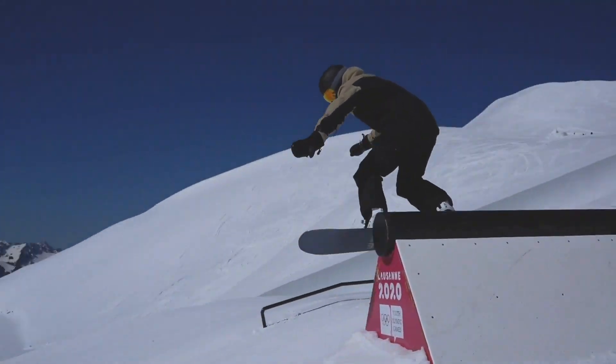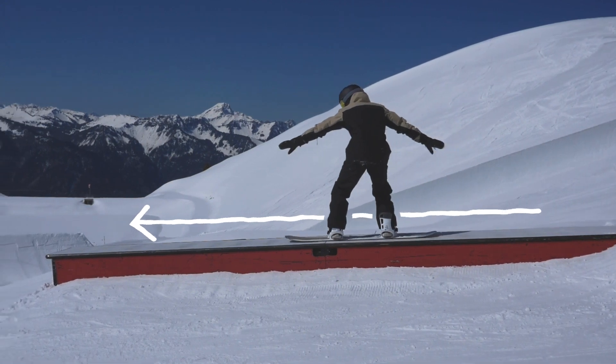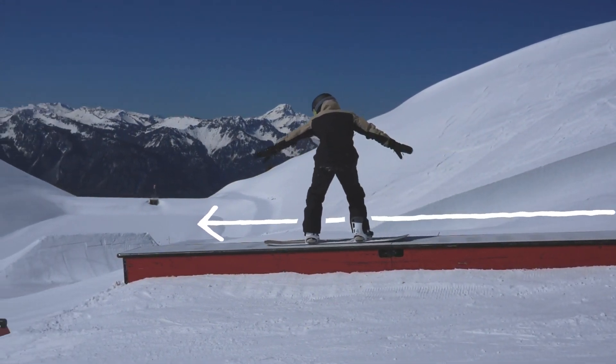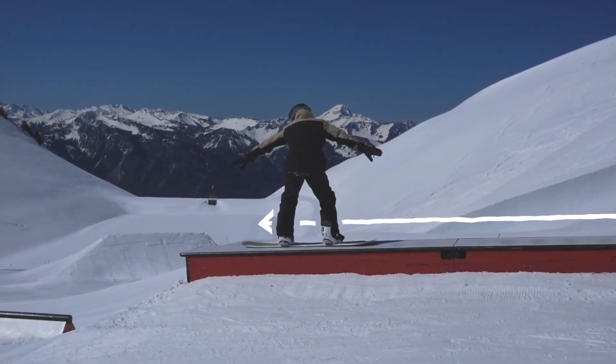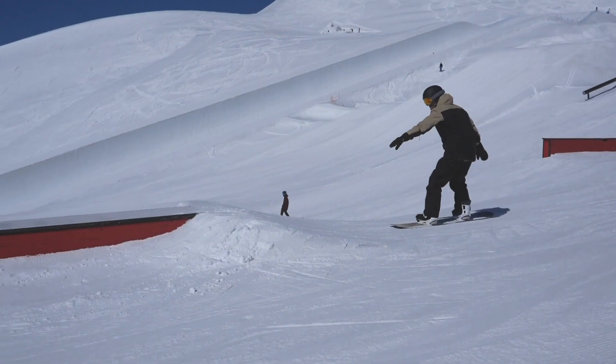The 50-50 is a basic snowboard trick when starting out in freestyle. It involves grinding on an urban object, such as a box or a rail, keeping the board flat in line with the slope. It is called a frontside 50-50 because the box is placed in front of you.